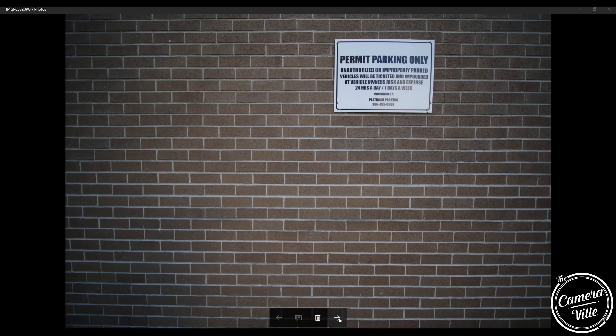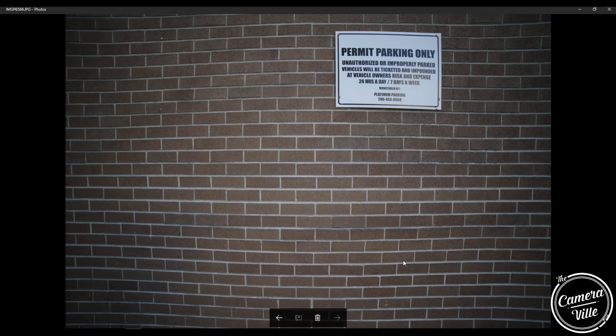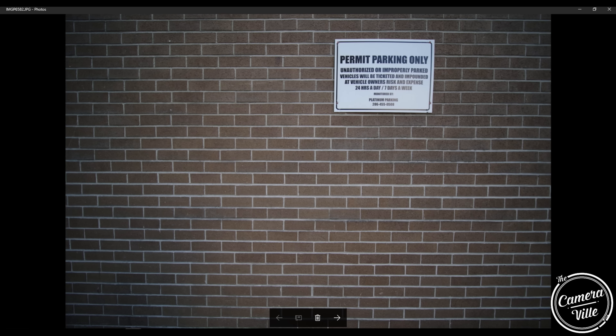Comparing distortion, the Laowa does a really good job — minimal distortion. The Blackstone is also subtle with distortion. However, on the Rokinon, you can definitely see distortion in the center — it's really noticeable right off the bat. So for those shooting architecture, the Laowa might be your best bet.